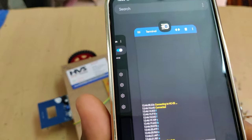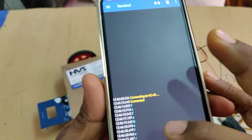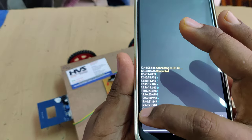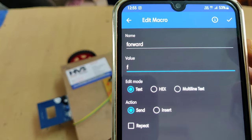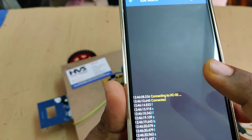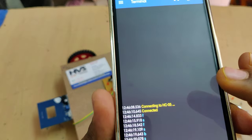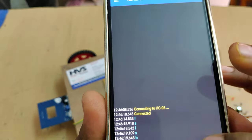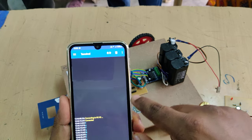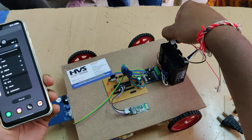After the battery is fully charged, install the HC-05 application available on the Play Store — search 'HC05' and install it. Configure the buttons: forward is 'f', backward is 'b', left is 'l', right is 'r', and stop is 's'. You need to configure all five buttons. Initially the app may show default values like M1 or M6 — press and hold each button to reconfigure them.